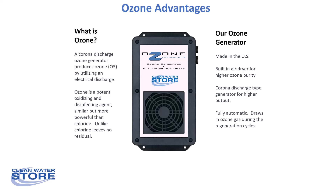These ozone generators are very heavy duty — they have a built-in air dryer, they're made in the US, and they use the corona discharge type ozone generator which gives you a higher output.